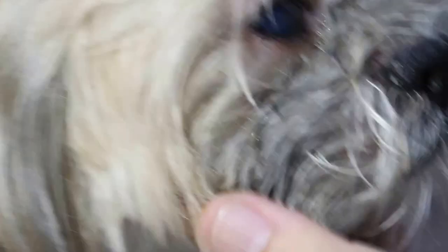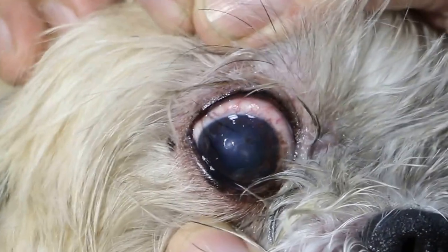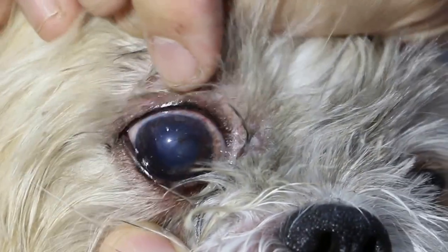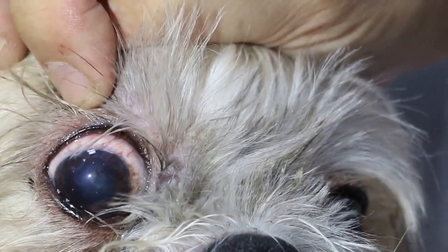I checked using the fluorescent stain. Now, before I check, you can see that there is a scar there. From far, you can see a scar. I call it the central scar with the brown color. It's about 1 o'clock. Can you see it?